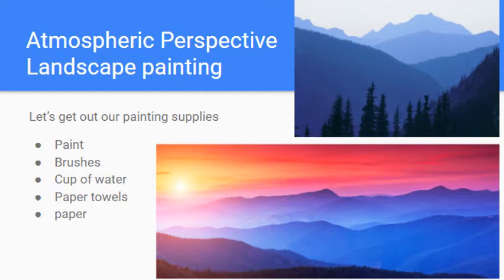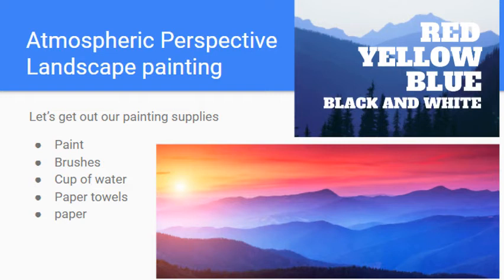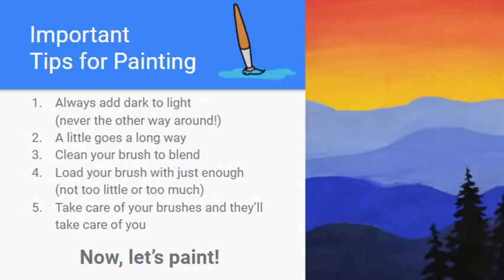You're going to need a paintbrush, a cup of water, some paper towels, and a piece of paper, as well as some paint. We're only going to be using the primary colors plus black and white — so red, yellow, blue, black, and white. That's everything you need to get started.